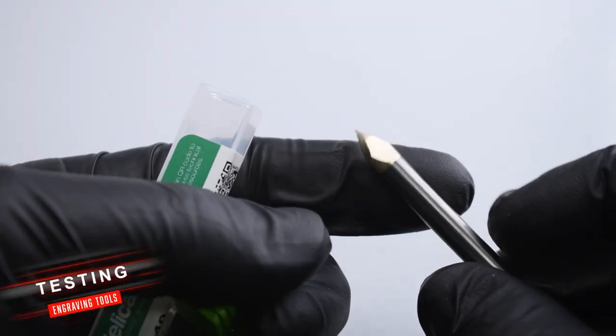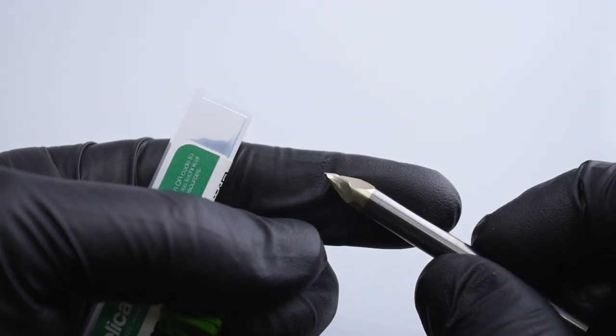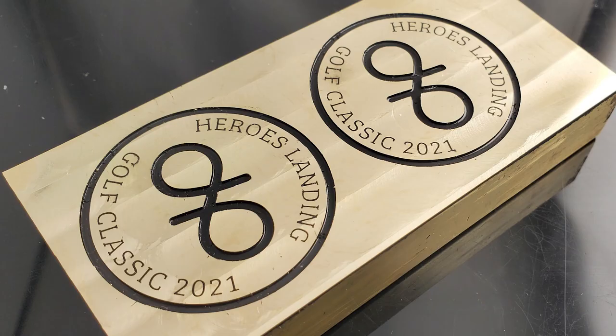For the engraving I started off with a pretty normal 60 degree V-bit and it was a little shallow for my taste. When I did my first painting tests I could tell that some of these numbers needed a little bit more depth. If you go to the Fusion file you could tell that they were only 20 thou in diameter.